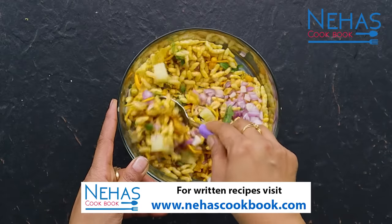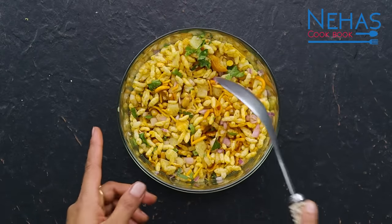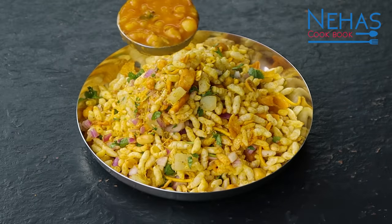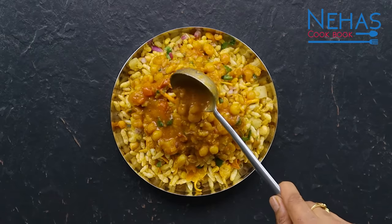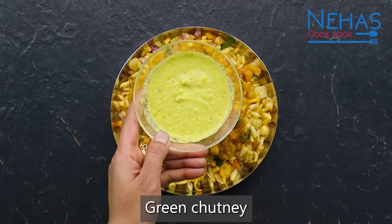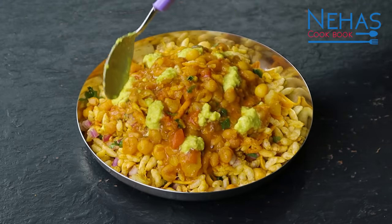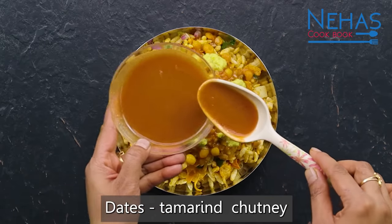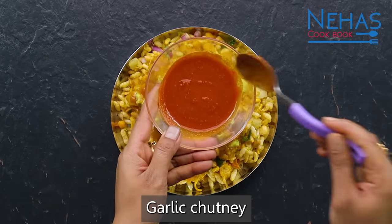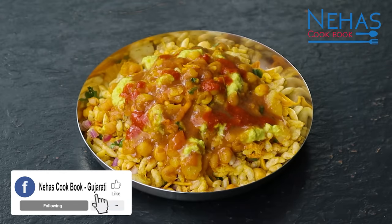ભેળ બનાવી હોય ત્યારે ચમચાની મદદથી બટેટા સ્પ્રેડ કરી દઈએ. ભેળ-મિક્સ સાથે ઘરે ગરમ-ગરમ રગળો ખાવામાં એકદમ ટેસ્ટી લાગે છે. રાજકોટની ફેમસ લીલી ચટની ઉમેરી છે. તમે કોથમીર-મરચાની ચટની ઉમેરી શકો. લસણની ચટની ટોટલી ઓપ્શ્નલ છે — ન ભાવતી હોય તો છોડી શકો.